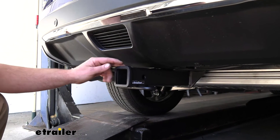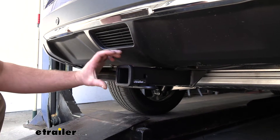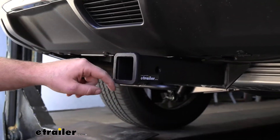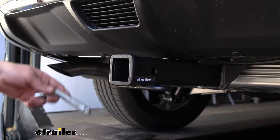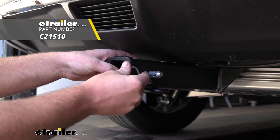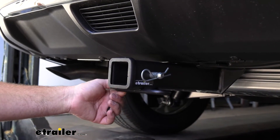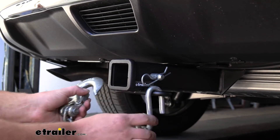This is a Class 3 hitch, so it's going to give us that 2-inch by 2-inch receiver tube opening. It's a really common size and a ton of different accessories should work out well with this setup. It's also going to have a reinforced collar for extra strength and a standard 5/8-inch pinhole. Keep in mind, a pin and clip does not come included, but you can pick one up right here at eTrailer. We're going to have loop-style safety chain openings, which are big enough to allow us to use just about any size hook.